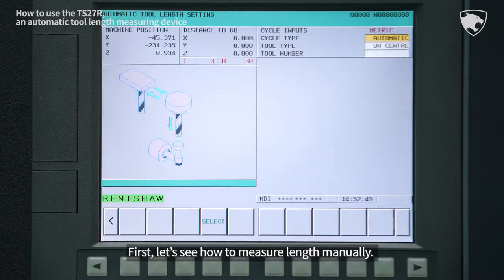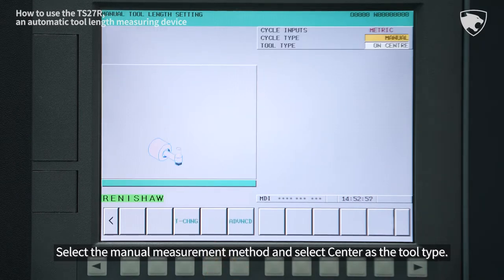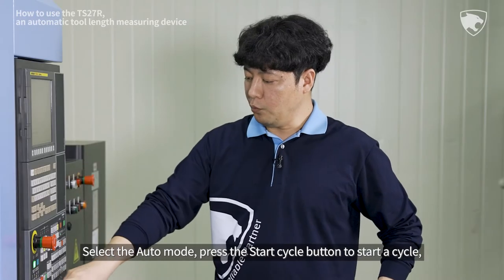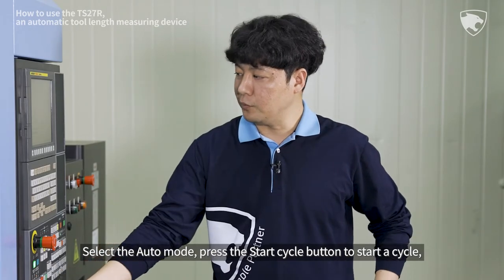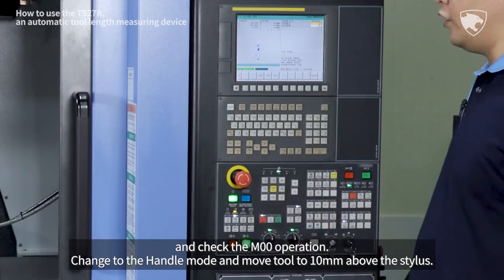First, let's see how to measure length manually. Select the Manual Measurement method and select Center as the tool type. Select the Auto mode, press the Start Cycle button to start a cycle, and check the M00 operation.